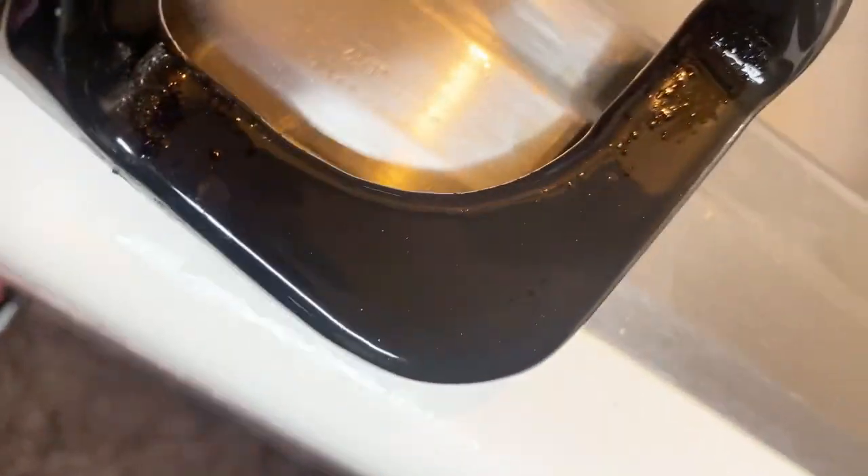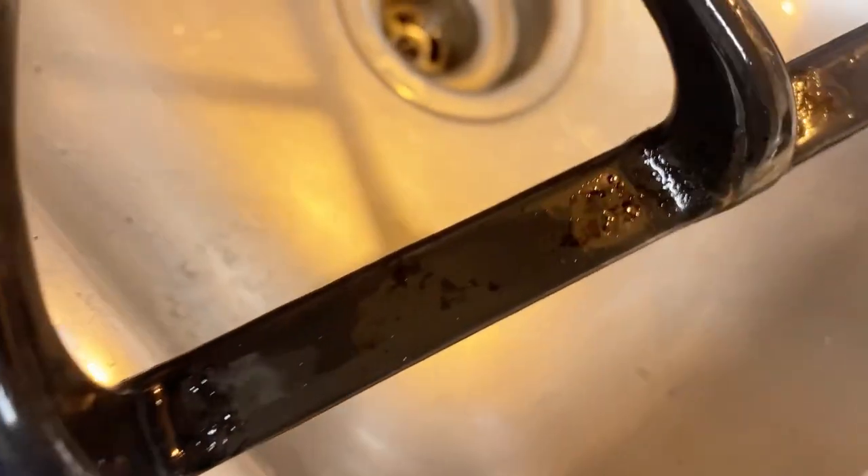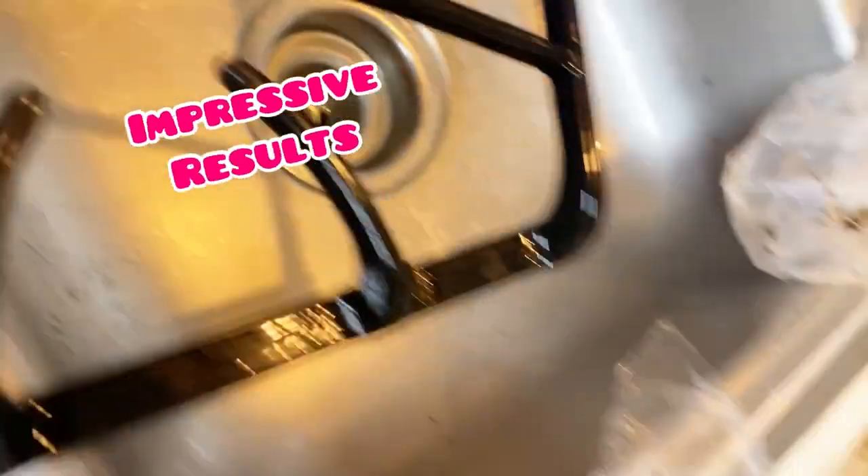Look how shiny — it's like brand new. There were a few spots that I needed to go over with an SOS pad, but pretty much 90% of it came extremely clean. I was just amazed at the results. This is a very effective way to clean those grates.